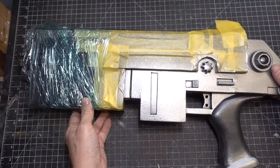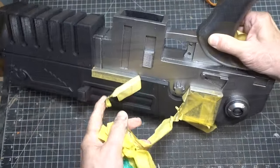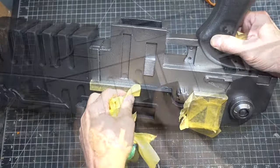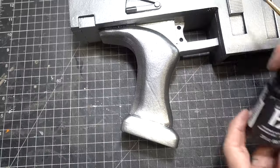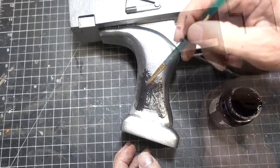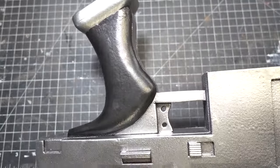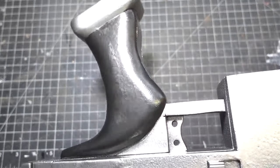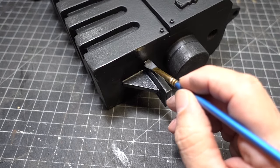Now for my favorite part — demasking! We're going to paint the handle grip with Plat Effects black; we'll do both sides.